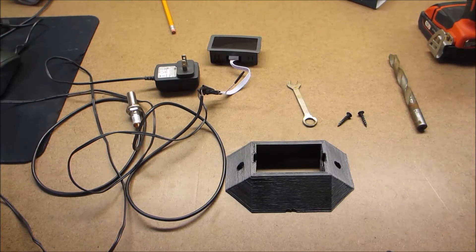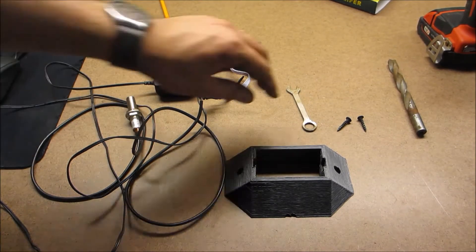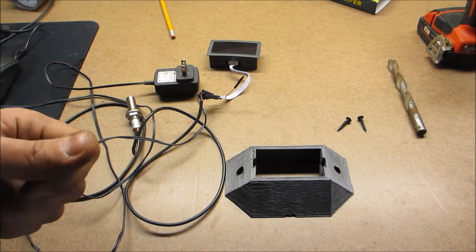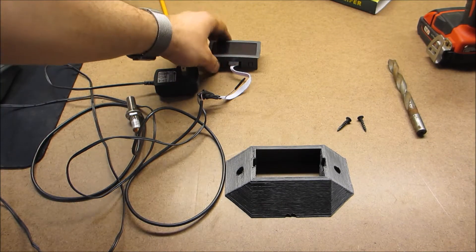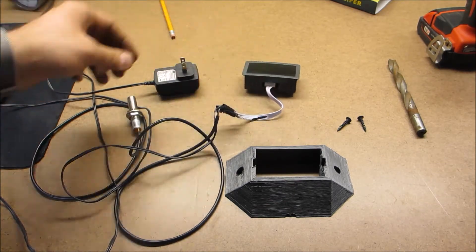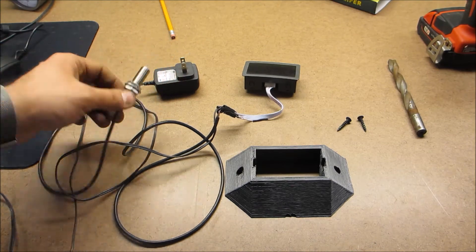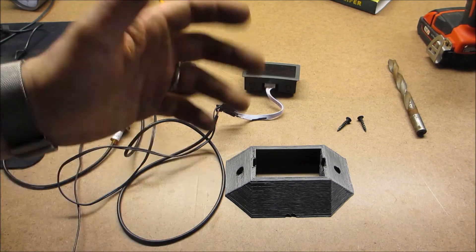Hello and welcome to the shop. It's been a while since I made a video, but I've been working on a few things and I figured I'd make a video about installing one of these eBay special tachometers on my lathe. They're just about $10 and that includes the shipping.